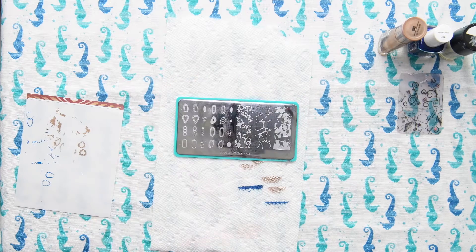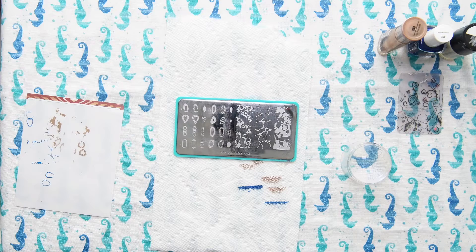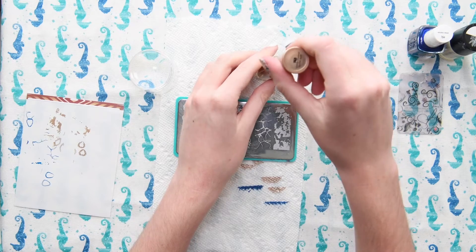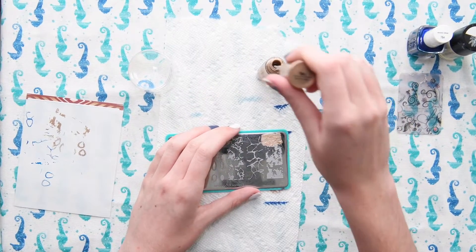If you would like to save some money on Maniology, I have a code for you to use and it will be listed in the description. Anyways, I'm so excited to be doing marble nails. I love marble nails — in my opinion they are totally foolproof because if you mess up, that's okay because nature is not perfect, which means that your nails aren't perfect. I'm just going to be applying this marble design to my thumb, pointer finger, and pinky fingers.